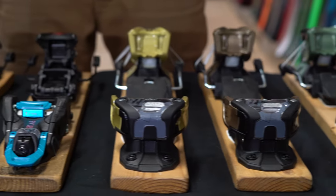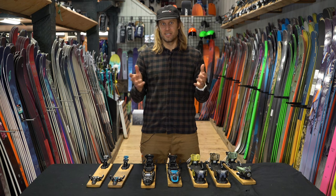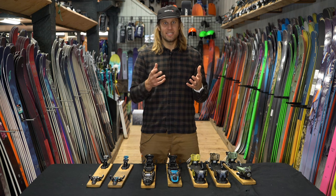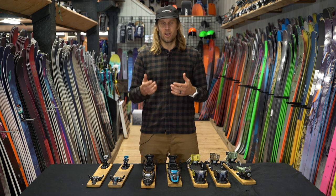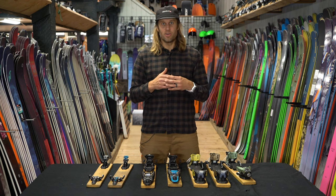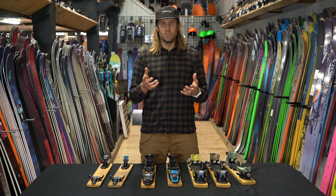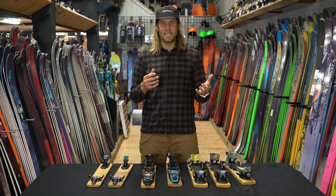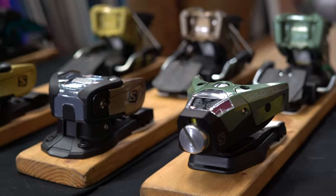Now that you know that, let's get into the selection of bindings. First, we're going to go through alpine bindings and what to look for in them. What defines an alpine binding is that it falls under the ISO norm — the International Organization for Standards — a qualification of alpine norm. Alpine norm bindings all go through rigorous testing to ensure the releaseability, reliability, and safety of a binding. There are numerous calculated and qualitative tests that all alpine bindings go through to be qualified under the ISO norm.